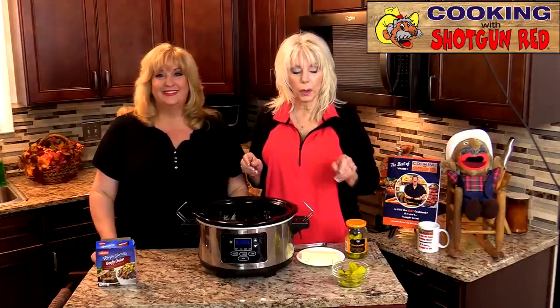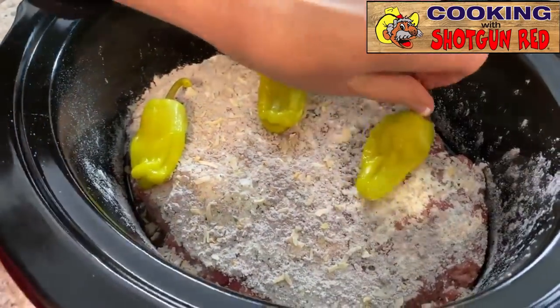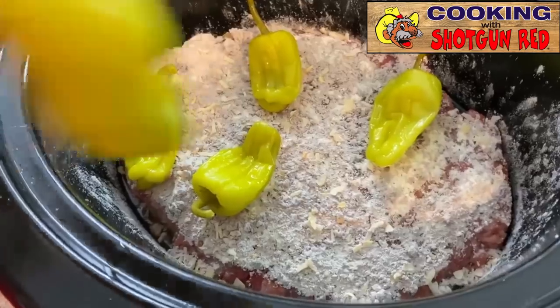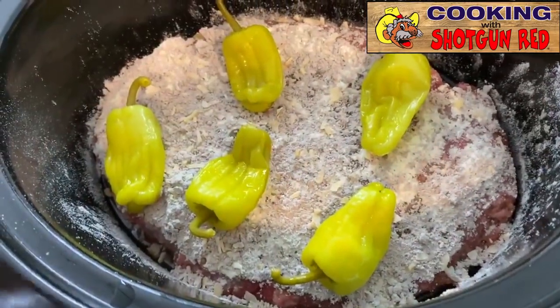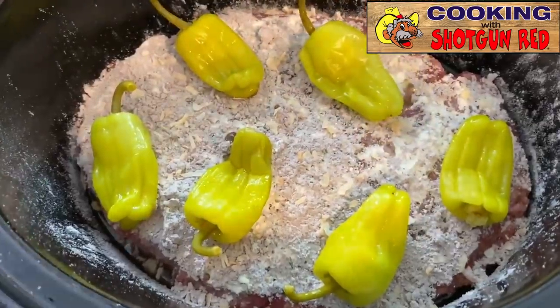Now we're going to put six pepperoncini peppers right on top, just laying them evenly around. Spread them around because that's what's going to give it some really great flavor.